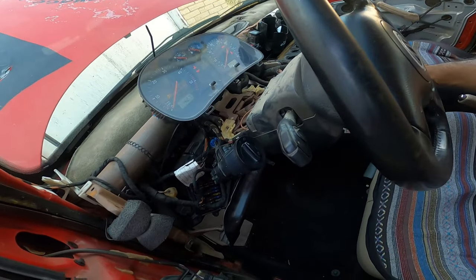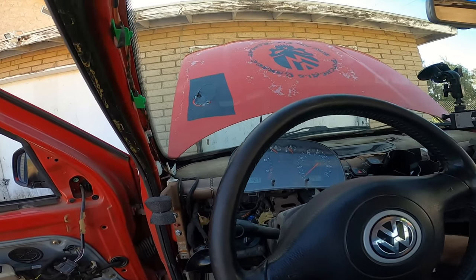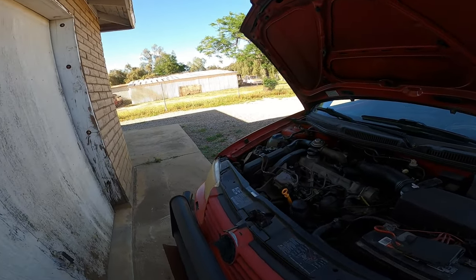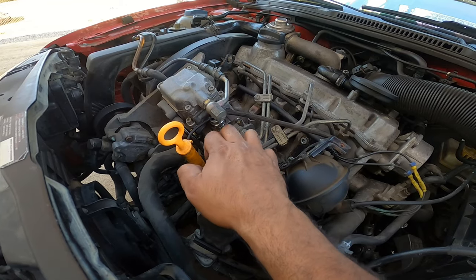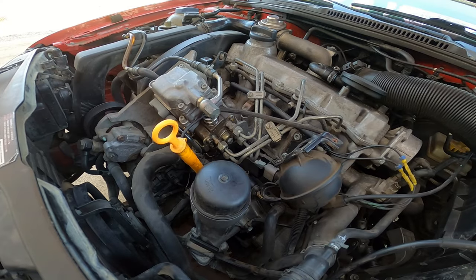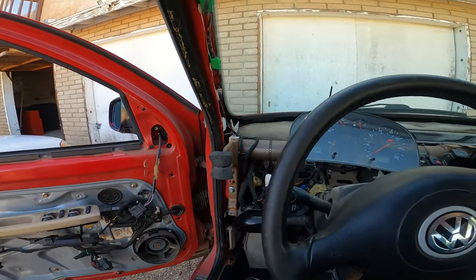We're going to do a quick test and make sure there are no leaks. The car is running now — we're heading over to check. Remember to clean off the surface area first and look right at the seam for anything seeping out. If you do see a leak, turn off the car and re-tighten. I ended up having a small tiny leak, so I went back, turned off the engine, tightened it with the crescent wrench, and that solved the problem.